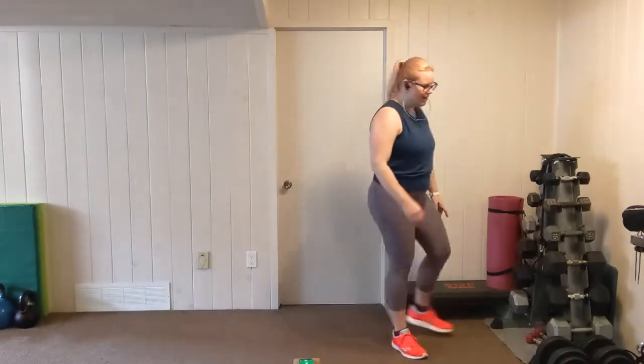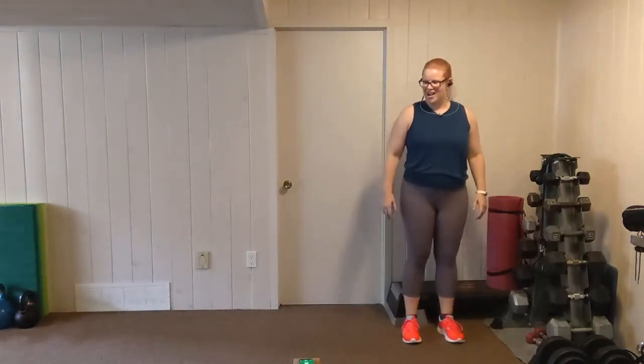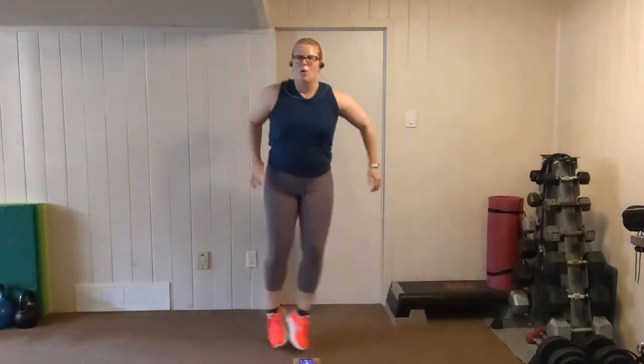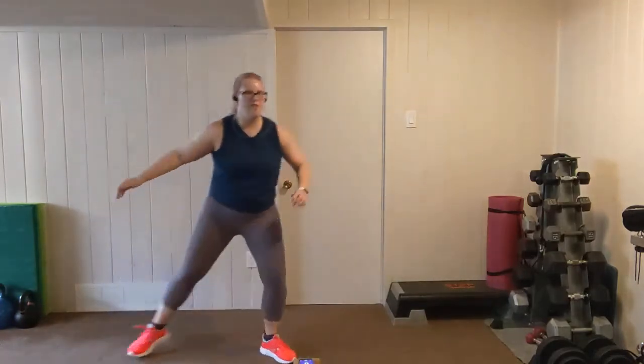Let's go the other direction. Give yourself a bit of space, catch your breath. Two, one. Shuffle, shuffle, pause. Shuffle, shuffle, pause. Go at your own speed. You've got it. Almost there. Five more seconds. And rest.